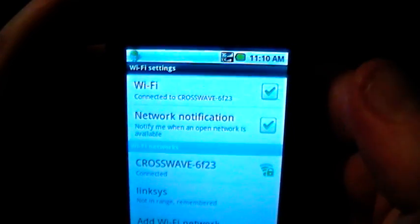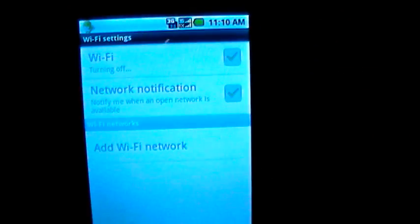And that is how you connect to Wi-Fi, and once again just make sure when you're not using it you turn it off, as it is a real battery killer.